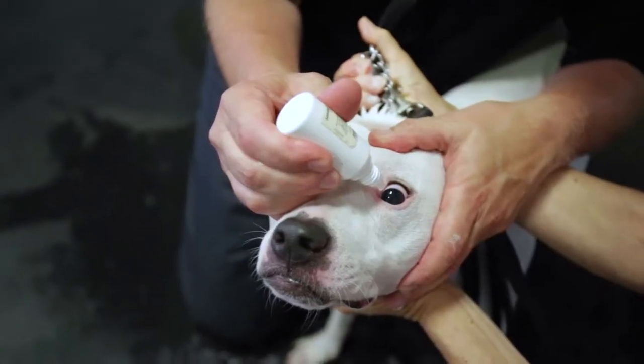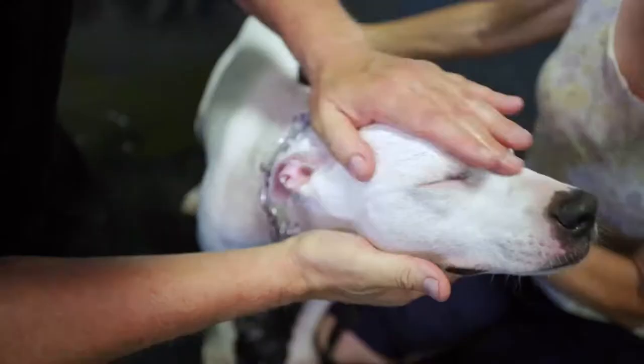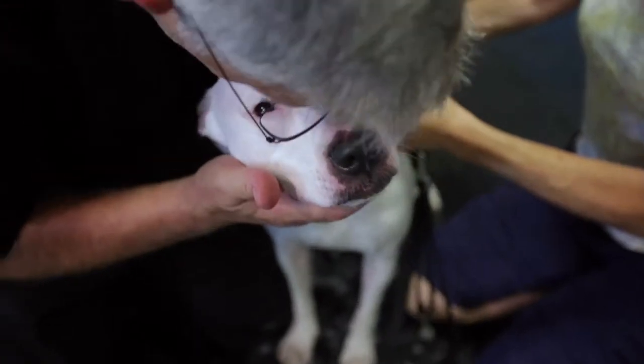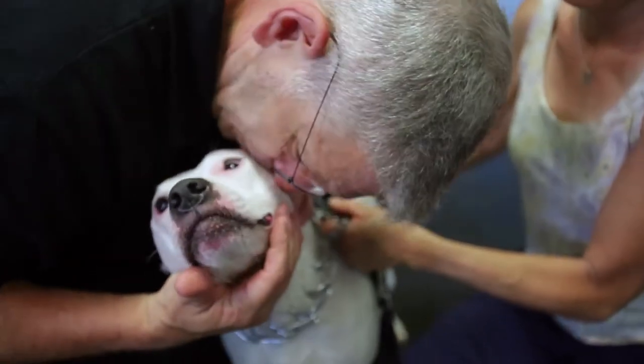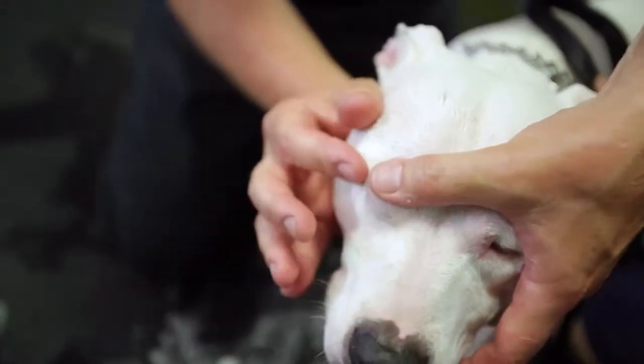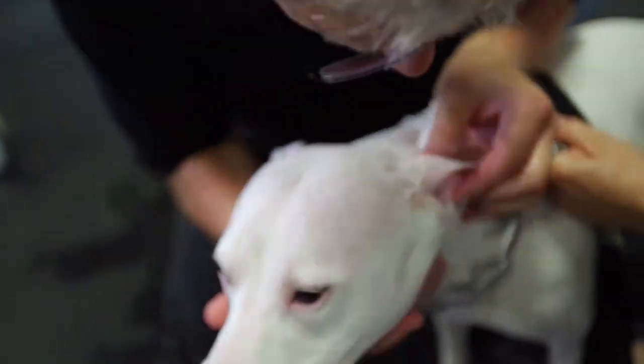When you get to the base of the ears, you stop and you have to put in the eye drops. You do that to protect your dog's eyes, because the face is almost always where the heaviest concentration of skunk oil is, along with their chest. You then begin again to start applying the formula to the face, the jowls, the nose, and the chest carefully and thoroughly.